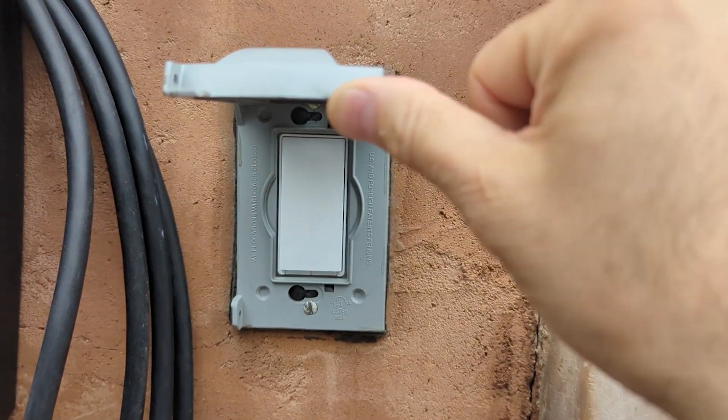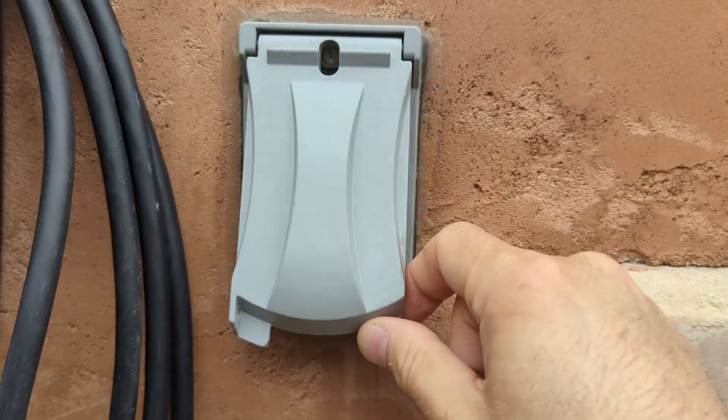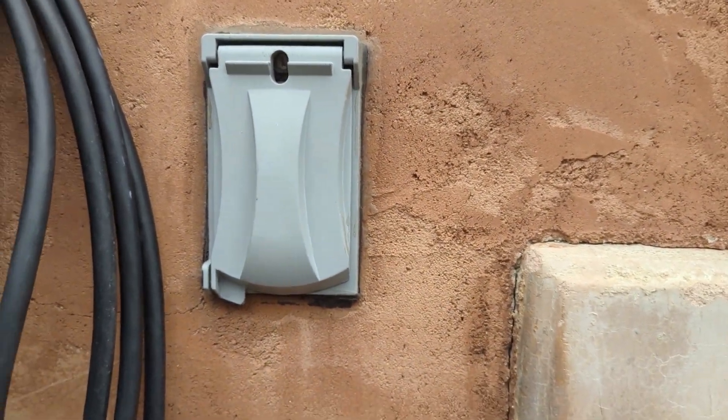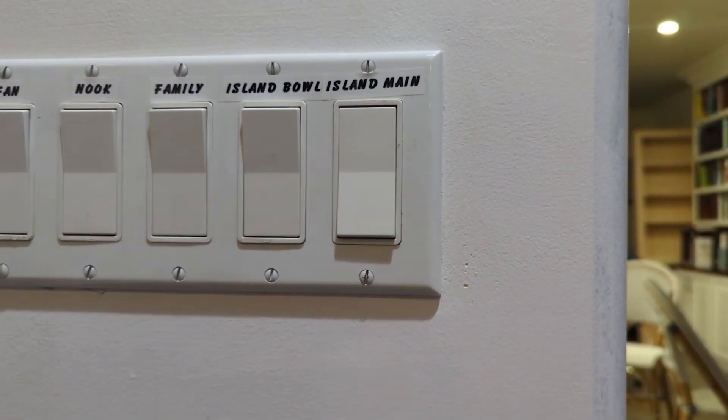I put this on our outside so that I can control our outside lights, so every night it turns on and off at the time that I specify, but it can easily be used on any indoor application as well.